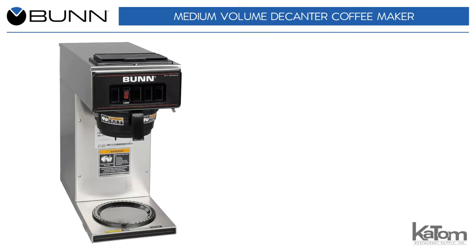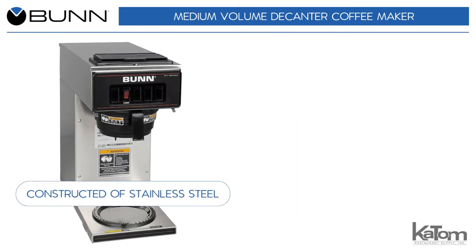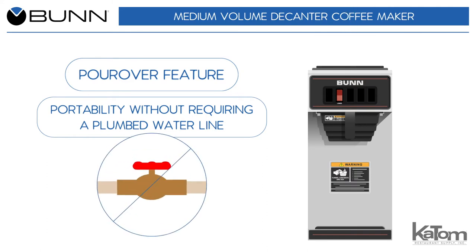This Decanter coffee maker from Bunn can brew 3.9 gallons of coffee per hour and is constructed of stainless steel, providing durability and quick cleanup. Its pour-over feature enables portability without requiring a plumbed water line.